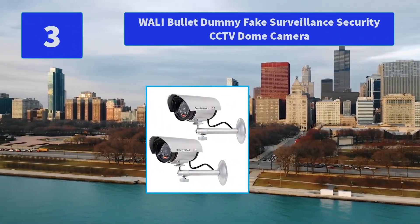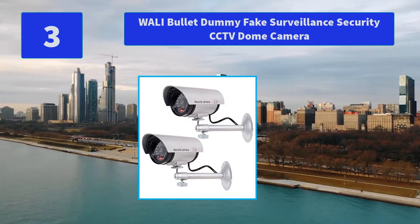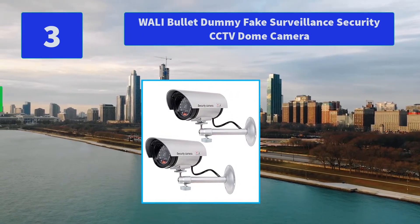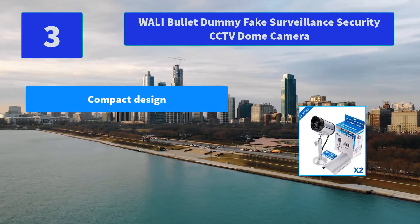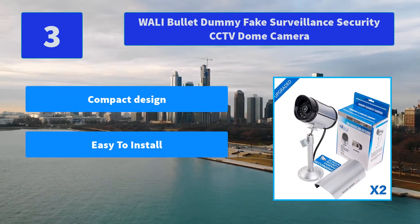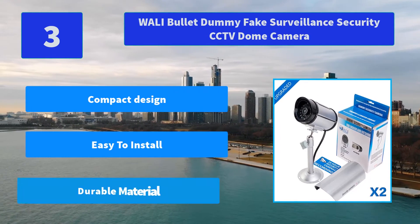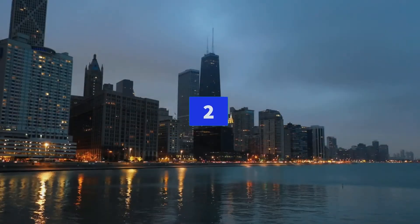Number 3: WALL-E BOLA Dummy Fake Surveillance Security CCTV Dome Camera. An inexpensive solution for security theft problems with high resemblance to real cameras and activation light. No motorized pan movement. Made of high quality. Main features: compact design, easy to install, durable material.